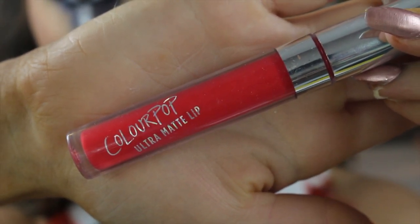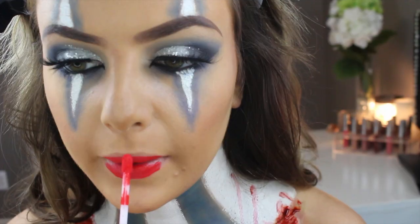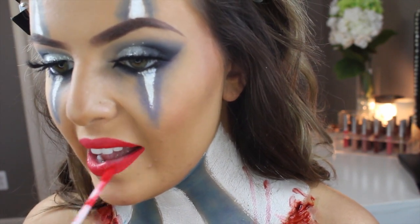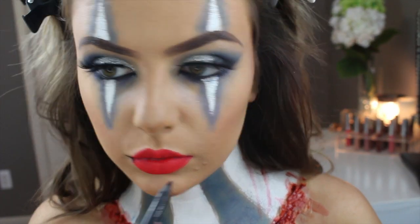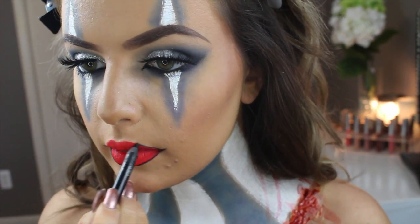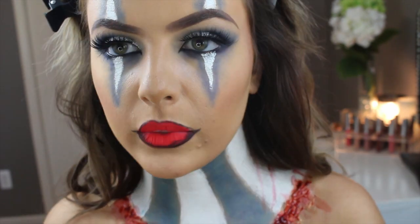I'm going in with my Colourpop Culture Matte lip in Succulent and applying this to my lips. Once that dries I go in with my Urban Decay Zero eyeliner — the black one — outlining my lips and creating a little smile line like the Creepypons have, then blending this out with the pencil. It doesn't have to be perfect.